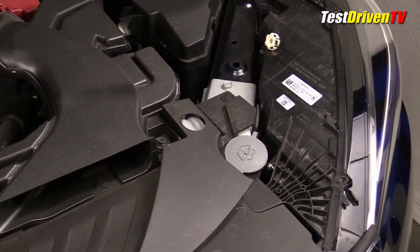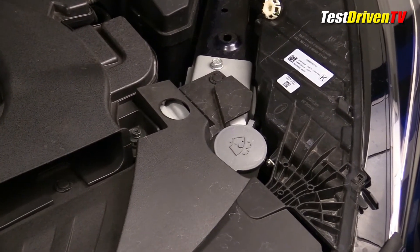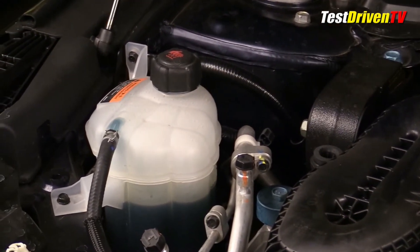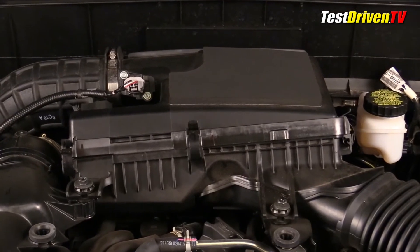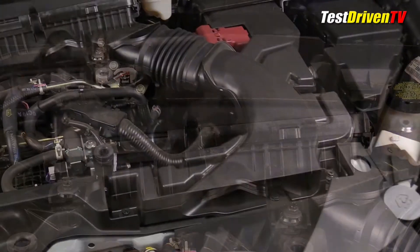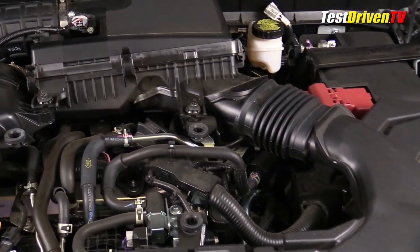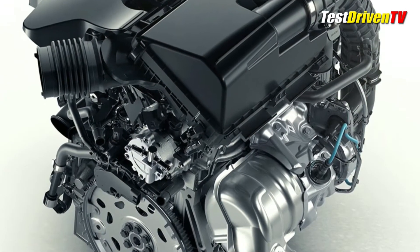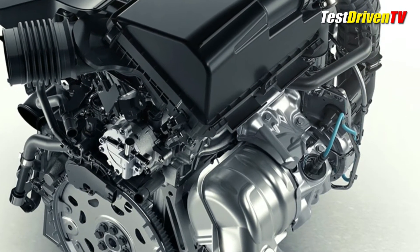Windshield washer fluid is up front on the driver's side — not color coded like many vehicles, but it's there if you look for it. Coolant reservoir is up on the passenger side front fender area, close to the shock tower. The air filter box is at the top rear of the engine, a bit of a reach to get to. Following the airflow, the engine breathes through a snorkel at the front of the radiator support and pulls the air through the aforementioned filter box. It travels downward to the turbocharger mounted directly on the rear of the engine, where the exhaust manifold is integrated into the head.